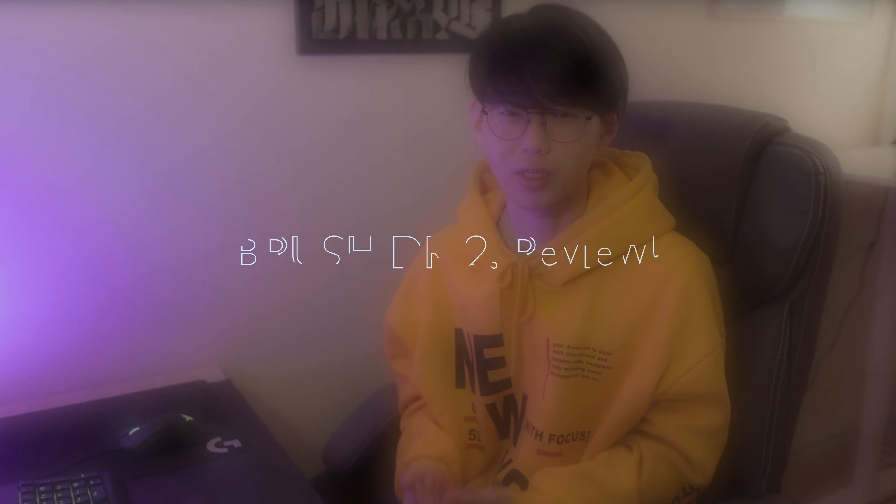Alright, hey everybody, this is Calligraphy DK, and today I'm going to be introducing my newest brush pack, which is Brush Decay 2. Right off the bat, I know there's other things I need to address, such as why I haven't been uploading for the past six months or so. Let's just save that for another video — I promise there's a good reason for that. But for now, here's everything you need to know about Brush Decay 2.